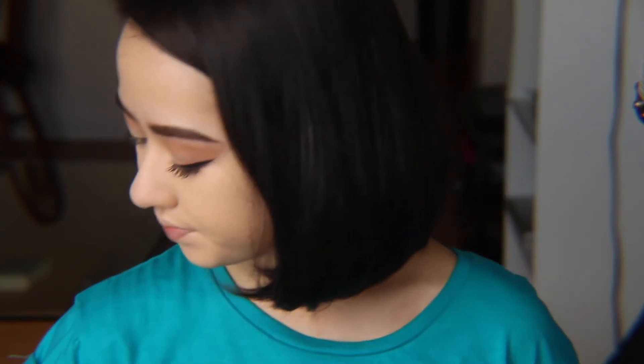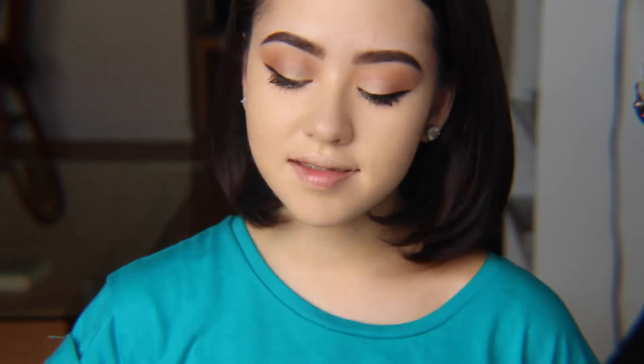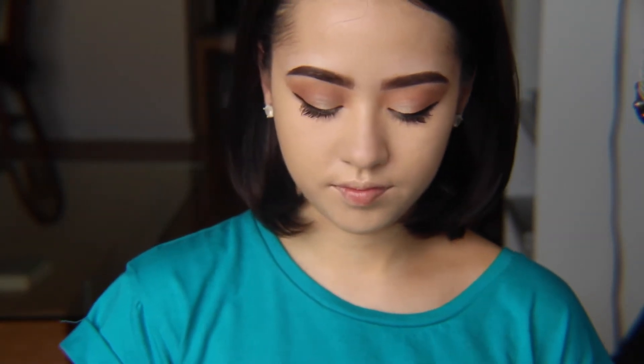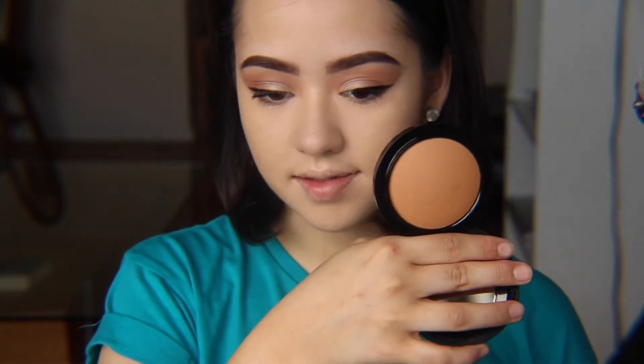Now moving on to cheeks. For today's look, I don't really want to contour — I'm just going to concentrate more so on bronzing the skin, and I'm going to use MAC Matte giving me sun bronzer.